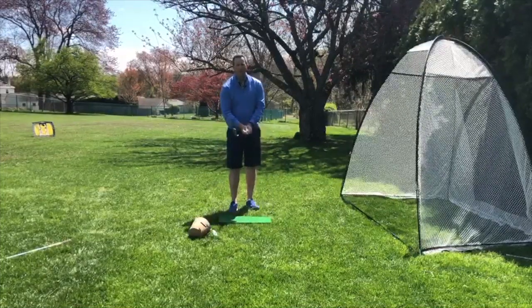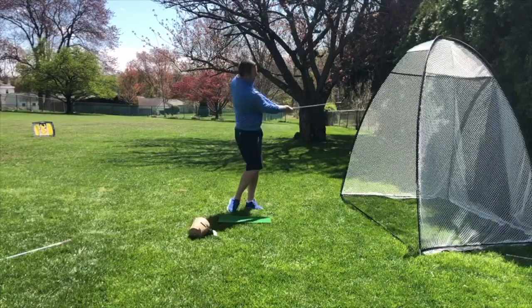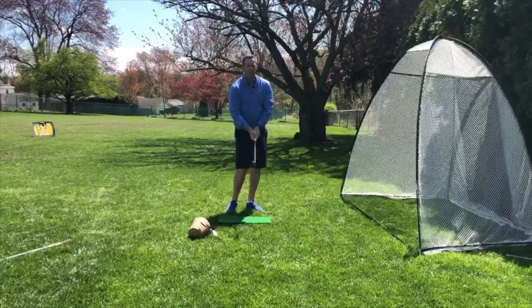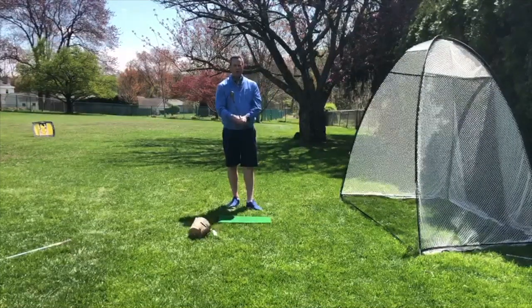We talked last time about that left wrist position and making sure that we're continuing to turn the body versus flipping the club. I've talked to a couple of you about this flipping motion and other ways to practice, so here's another drill you can work on to stop the flip.